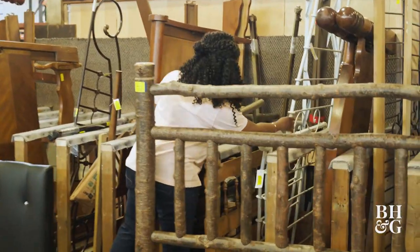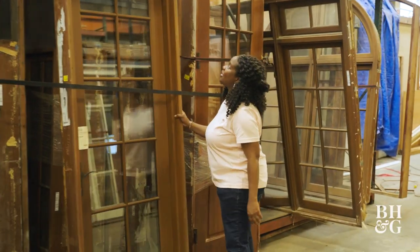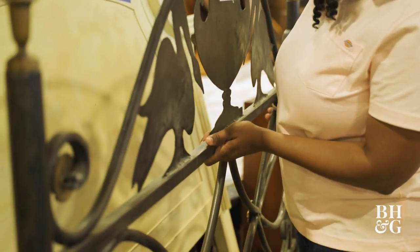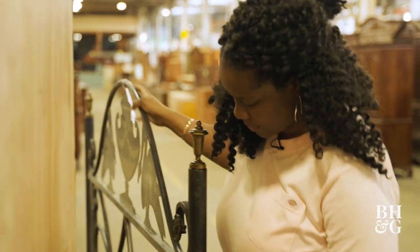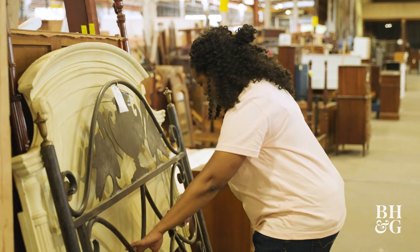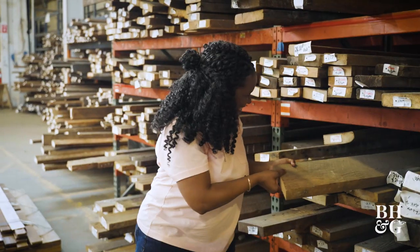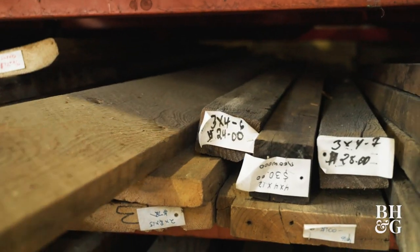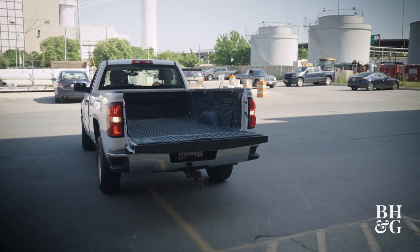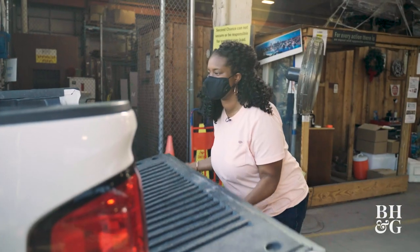I'm going to grow some things in the garden that I think will require a trellis. I'm thinking maybe a window, a headboard, or even a ladder. I love this headboard — it's metal, so it would work really great outside, and it's super interesting and it looks like garden art. For the raised bed garden, I know I want to use old-growth lumber: it's not treated, it's super durable, and many of these pieces are 100 to 150 years old.